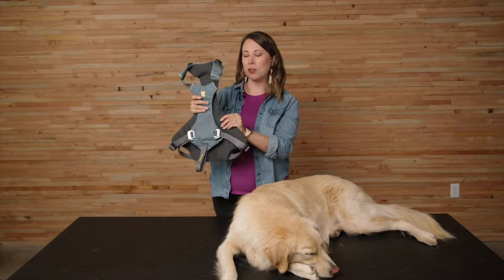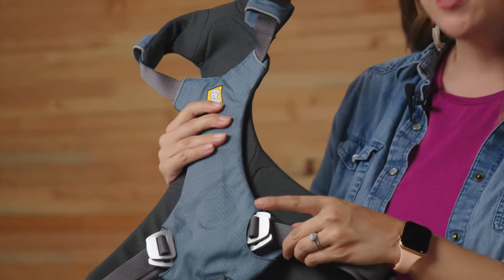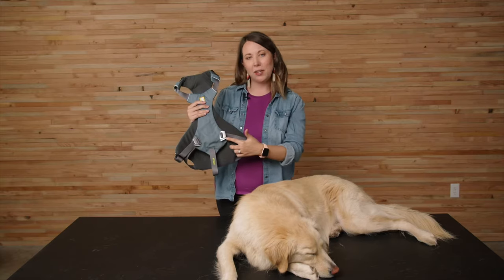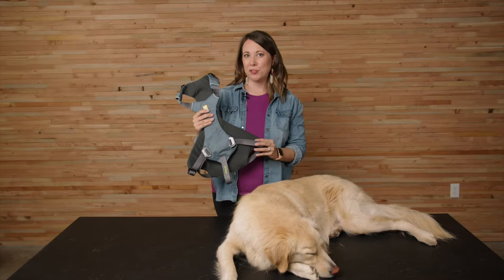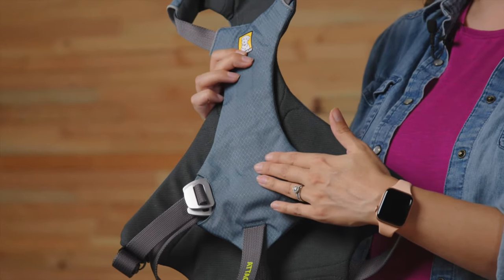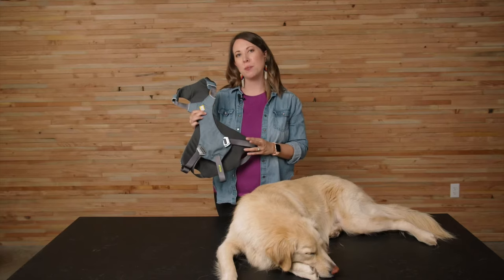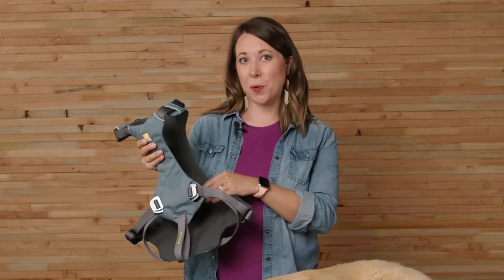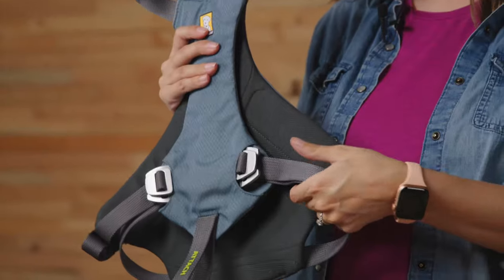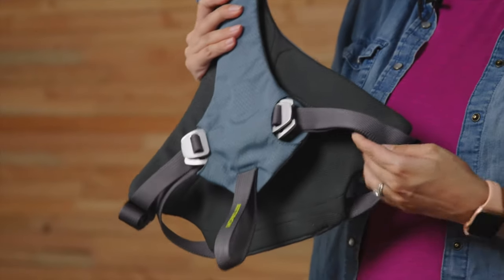The harness features strength-rated metal hardware and four points of adjustability so that you can dial in an optimal fit for your dog. The shell of the load-up harness is a 300 denier polyester, which is Bluesign approved. Inside is closed-cell foam and a polyester knit mesh lining. The straps are nylon webbing.